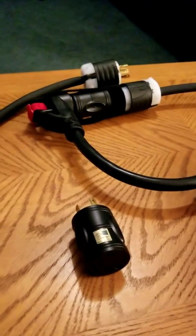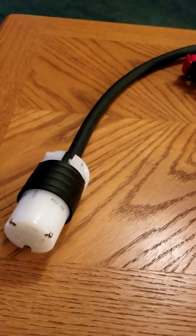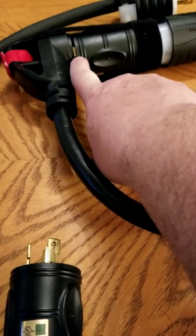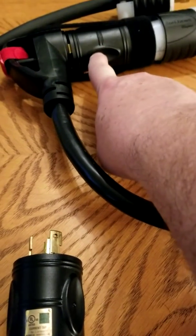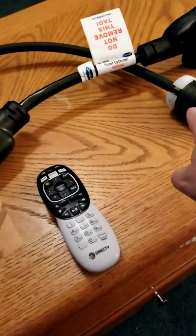Everything is built exactly the same — X to X, Y to Y, and ground to ground on each one. After that was done, the adapter — you can see a little bit of the plug right there — one of the stabs here for the 30-amp goes into the adapter, and then this twist lock locks onto this portion, and then this end of the cable plugs into the generator.